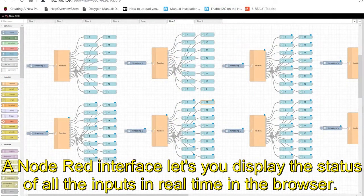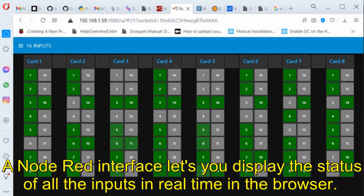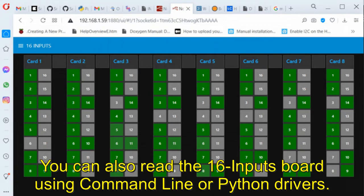A Node-RED interface lets you display the status of all the inputs in real-time in the browser. You can also read the 16 inputs board using command-line or Python drivers.